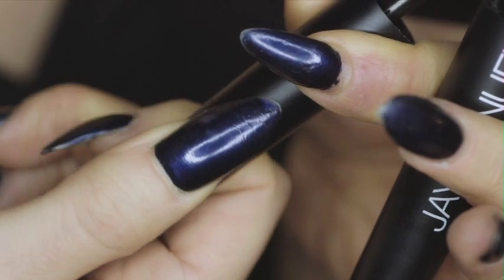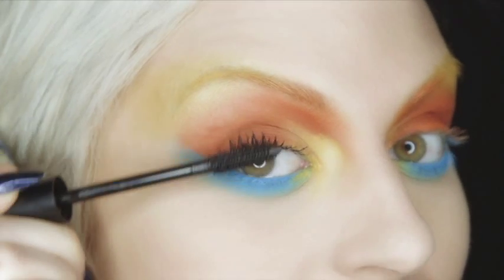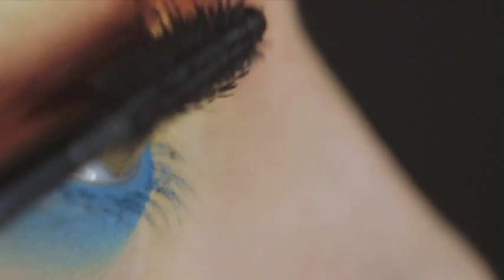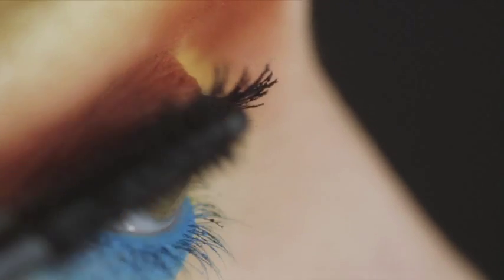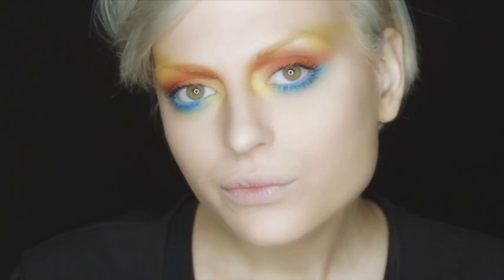For thick lashes, twist down to retract the wand and apply mascara starting from the base and extending to the end of your lashes. Sweep the mascara wand from left to right to ensure every lash is evenly coated.